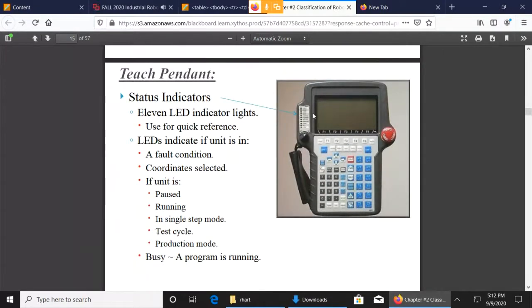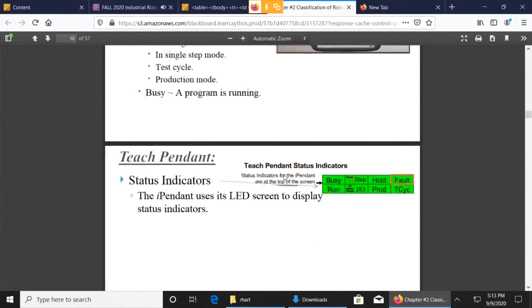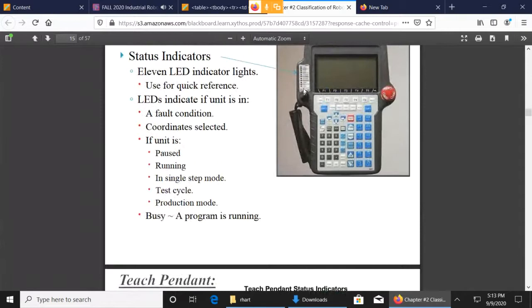These different indicators tell us whether the robot is running in auto mode or if it's faulted — there's a fault light and lots of different lights there, but those are the two biggest ones. They also tell us whether we're in step mode or not. When we get to talking about programs, we'll talk about how we can step through a program or just let it run through all the steps without stopping. You see the fault and the hold and the production indicators — those are what the LED lights do on the older one.